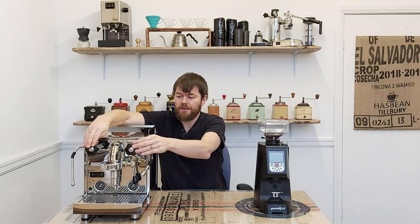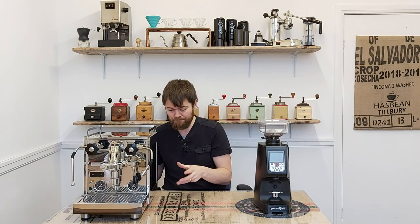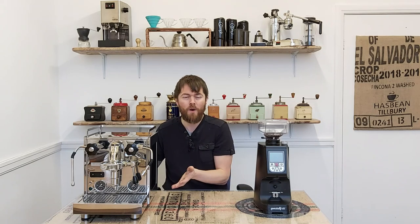Many espresso machines have the steam and water valves on the front. Some of the more expensive machines feature rotary pumps versus vibe pumps — vibe pumps are a bit louder while rotary pumps are quieter. The Pro 600 apparently has a quiet vibe pump, and I can tell you it is a quiet machine. I haven't tried it side by side with the Pro 700's rotary pump, but it does appear to be quite a quiet machine.